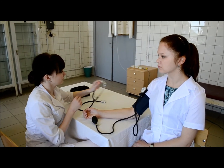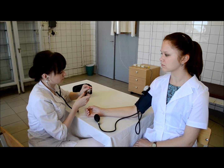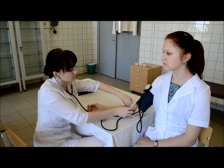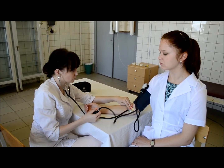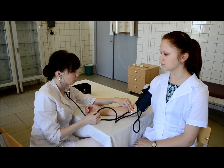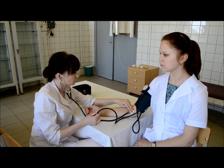Indirect blood pressure measurement requires that occlusion of the brachial artery is produced by gradual inflation and deflation of an appropriately sized cuff. The cuff should initially be inflated at least to 30 mmHg above the point at which the radial pulse disappears. The recommended deflation rate is 2-3 mmHg per second.